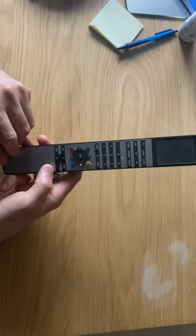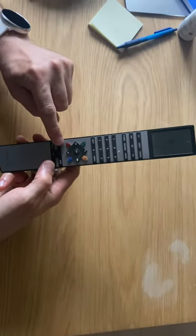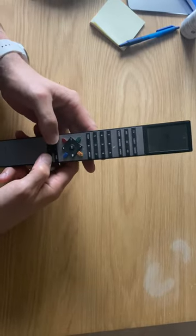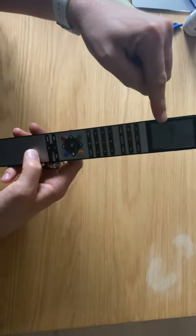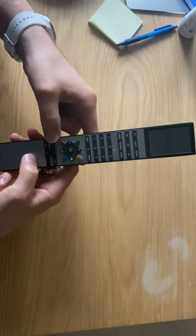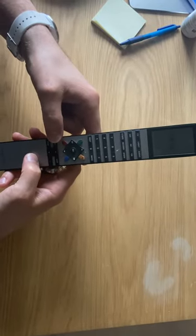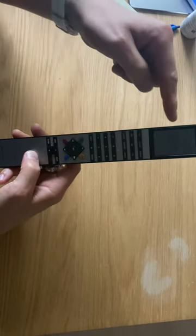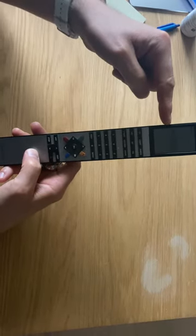Press this button and the list button at the same time — the display will show 'config'. Now press list until the display shows 'option'. Once it shows 'option', press go, or the center button.